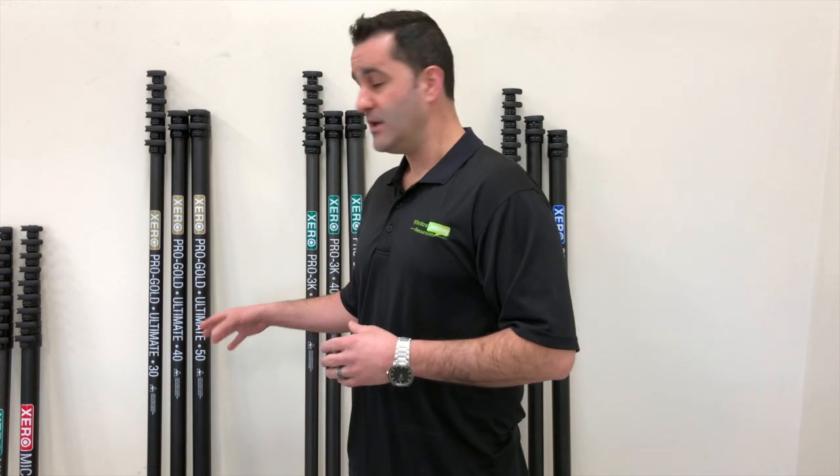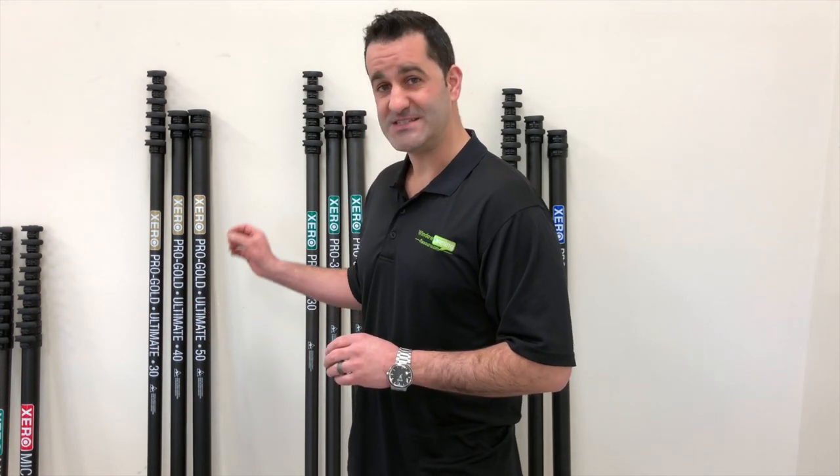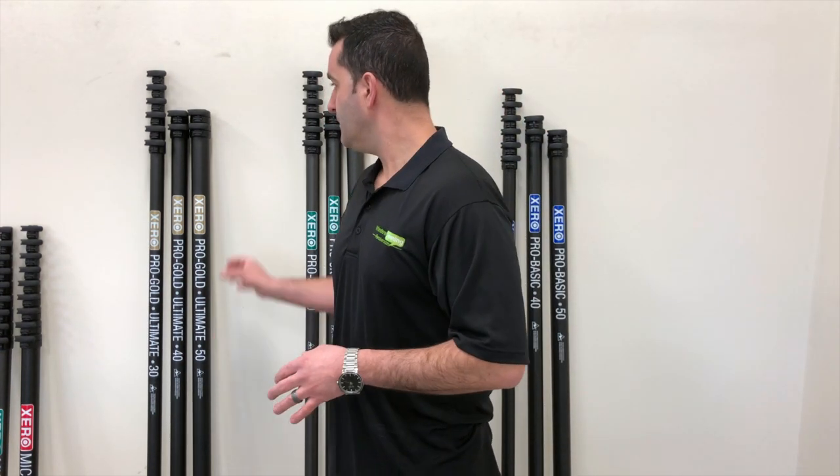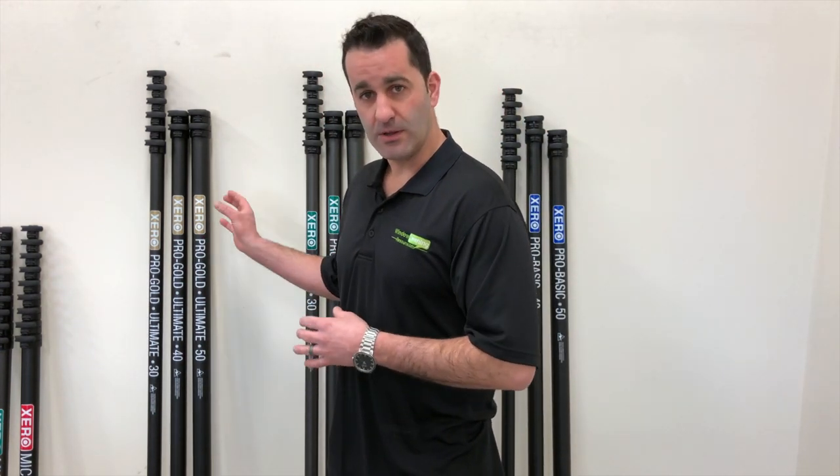And then lastly, we have the owner-operator pole. This is ultra high modulus carbon fiber — extremely lightweight, extremely rigid. Same deal: 30, 40, 50. You can even take these poles beyond 50 if you need to. But this is the owner-operator pole — lightest, very, very nice waterfed pole.